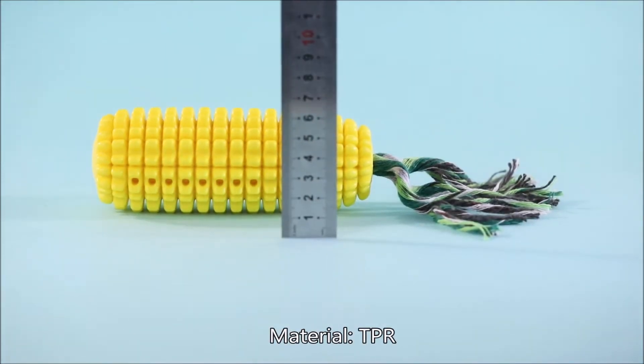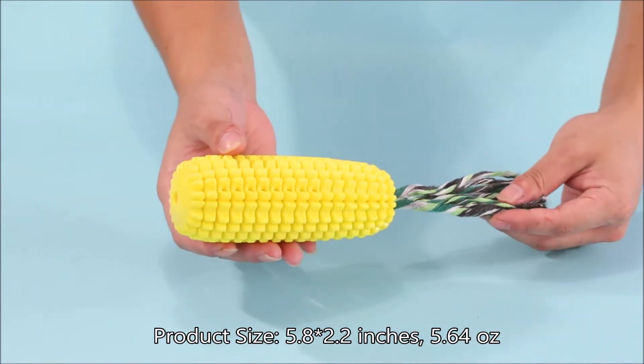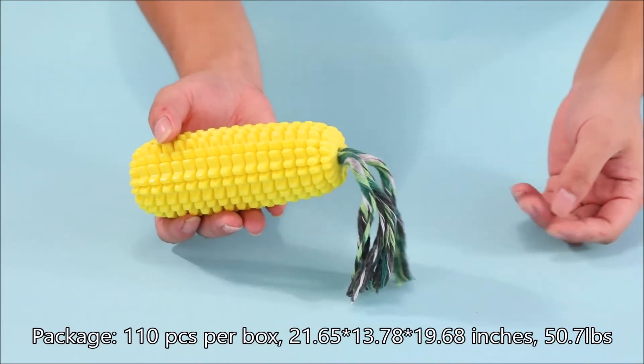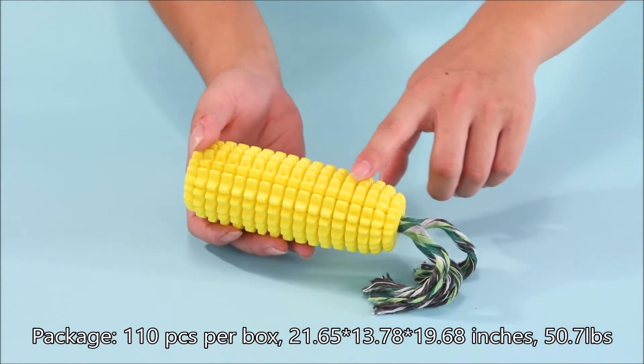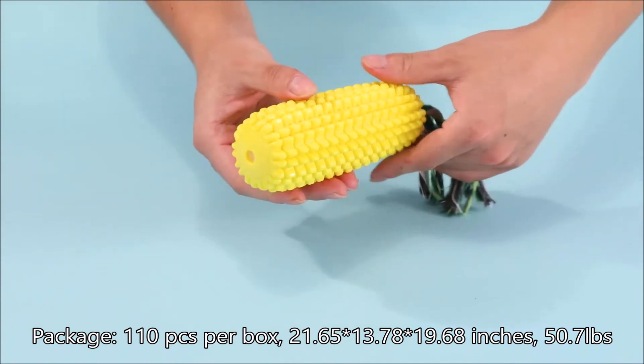Material: TBR. Product Size: 5.8 x 2.2 inches, 5.64 ounces. Package: 110 pieces per box, 21.65 x 13.78 x 19.68 inches, 50.7 pounds.